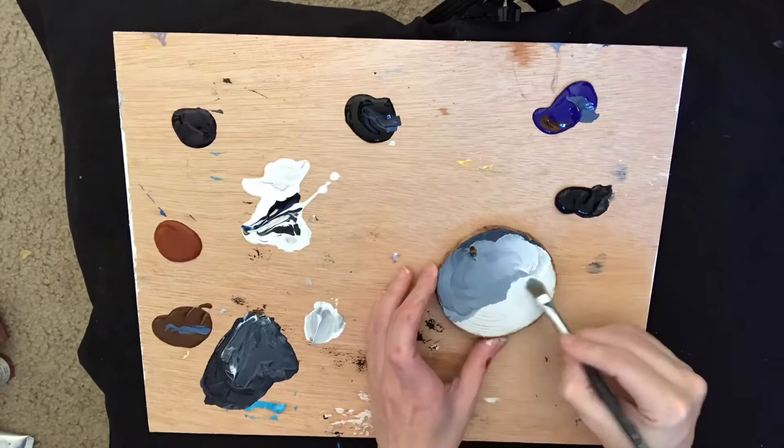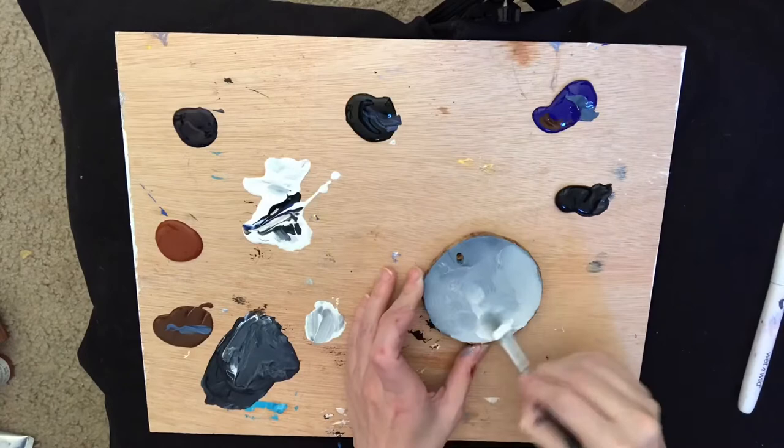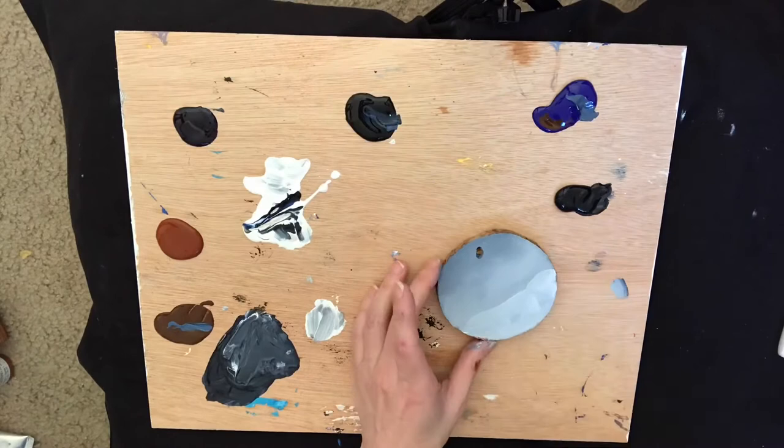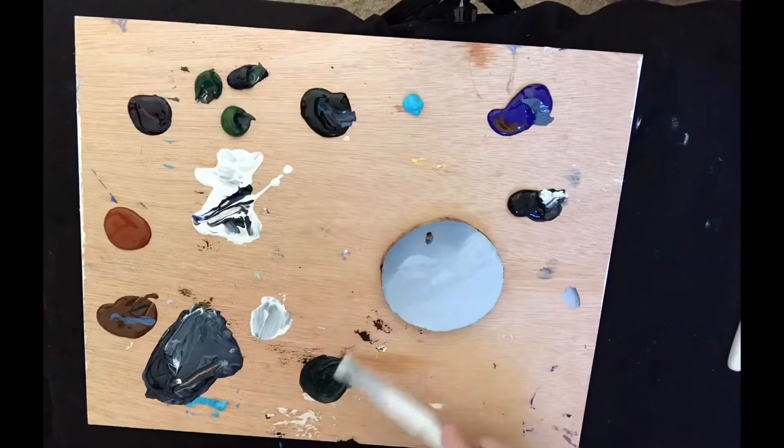white, and a little touch of Prussian because I couldn't find my indigo, but you could also use indigo for that. Then I'm just adding white to blend it, using a pretty thick layer, and then I use my usual trick of a makeup brush to blend it. I'm also using acrylic here and not oil, so it's